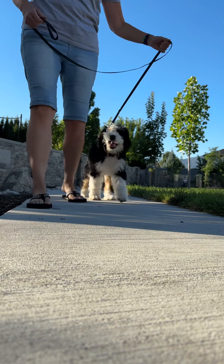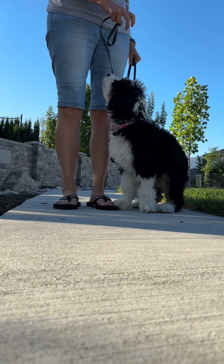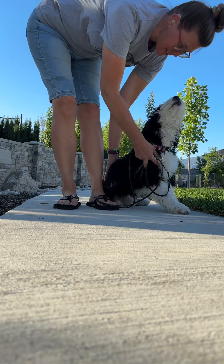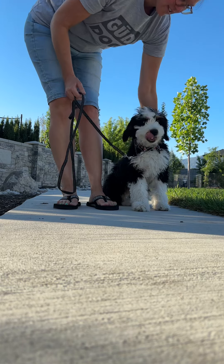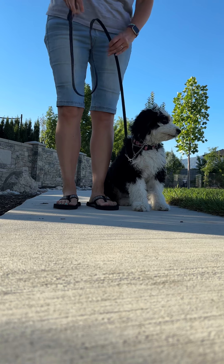Her healing and training sessions are very short. Good girl, such a good girl. I want her butt to be next to my ankle, so it's parallel like that. She's doing really great, but her sessions have to be kept pretty short.